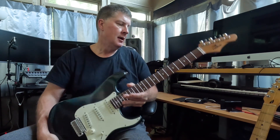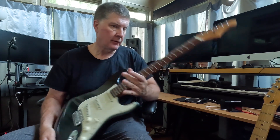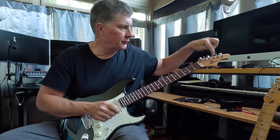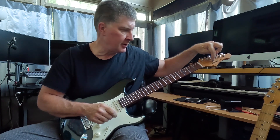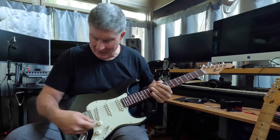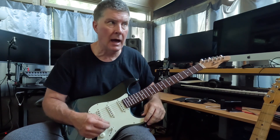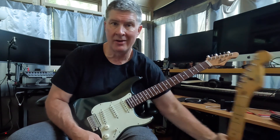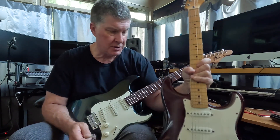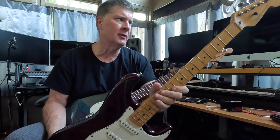Stainless steel frets, maple neck, alder body, roasted maple neck, locking tuners. I did change out the string tree — I put a graphite string tree there instead of the metal one. I don't have the trem bar in, but I've got the trem set where it works really well. I would say it's as good as the trem on this Strat.